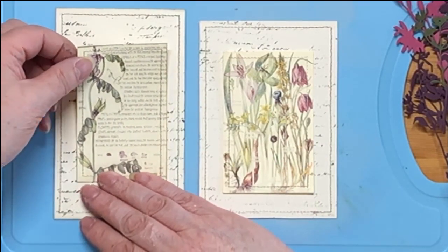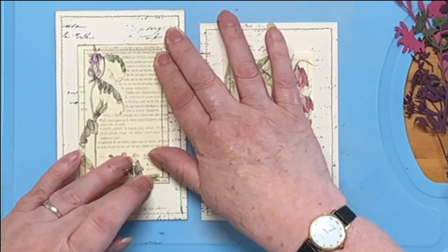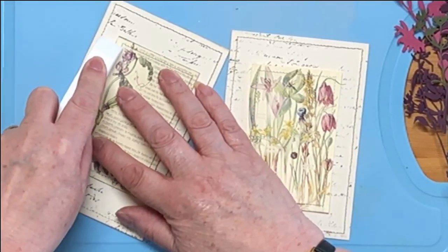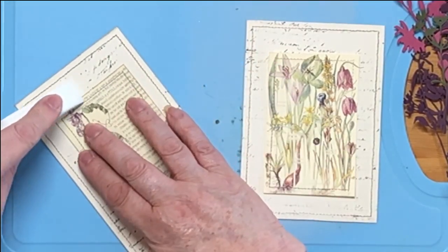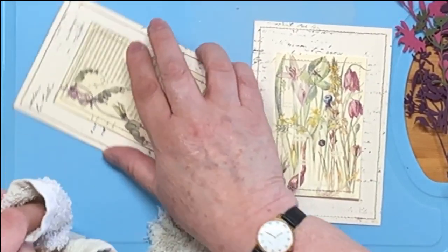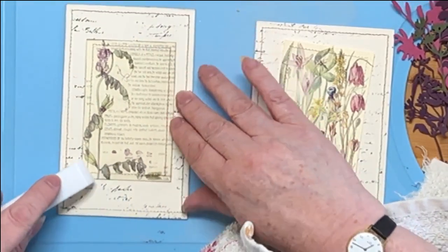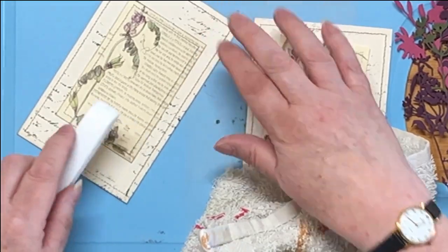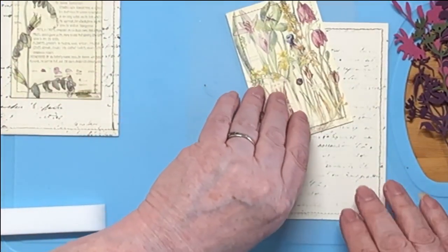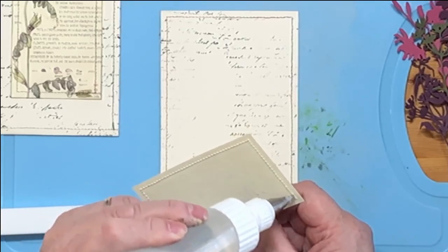I want it straight — I don't care whether it's dead central or not, just straight is the main thing. I'm going to get a bone folder and just press that round the edge. Now it's decided to leak glue — don't do that, there's no need for it. Maybe I don't need to put so much glue on. So that's that one stuck down. This one's going to have slightly less glue on it, for obvious reasons.